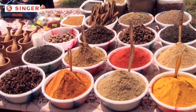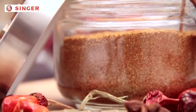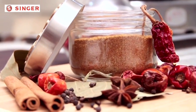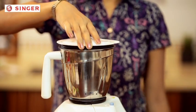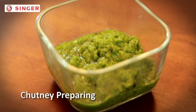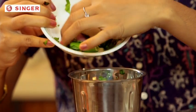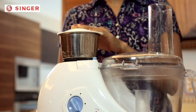You must have noticed how adulteration has become such a common practice when it comes to masalas. You can easily save yourself from this by grinding your daily masalas at home — black pepper, red chilies, cumin, or dhania seeds. Fine grinding of all your daily masalas is a very simple task with Singer food processor. Use your processor's chutney jar to prepare all kinds of chutneys — whether it's green dhania or mint chutney or coconut chutney, this chutney jar will make it easy for you.